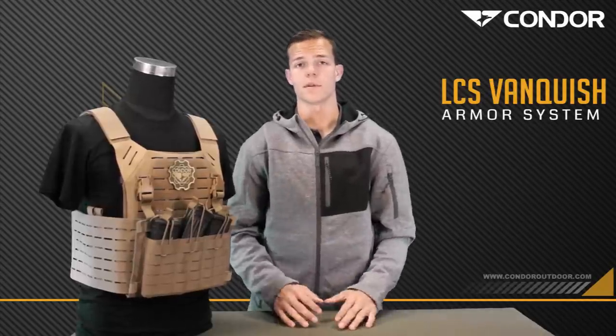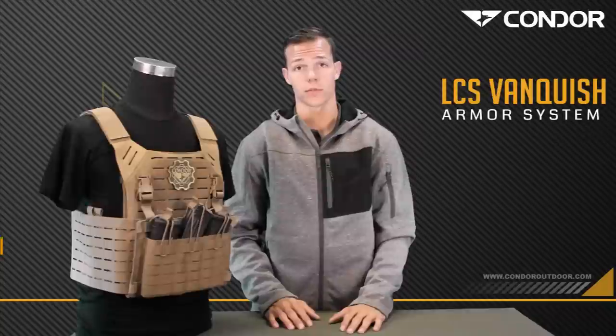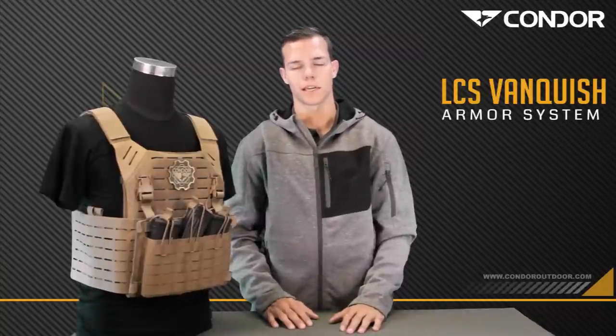Hey guys, I'm Tyler with Covered 6. I'm here with Condor today to talk about the Elite LCS Vanquish Armor System, or Voss plate carrier.